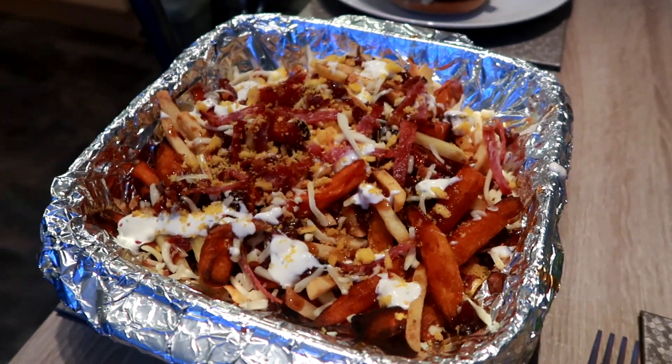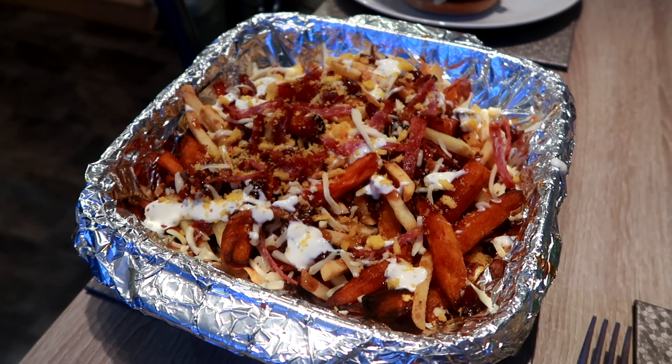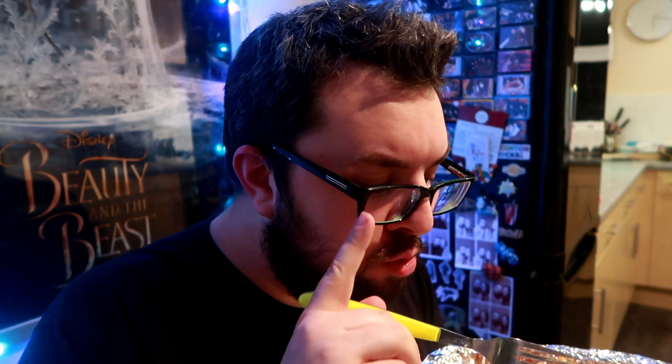Yes guys, that is homemade phoenix fries. I'm now going to try them — I've not had phoenix fries, homemade or otherwise. This is the first time I've tried phoenix fries. I also haven't had frazzles in probably about 20 years. Wow. Yeah, that's obviously incredible. Salty. Creamy. Bacon-y. That's insane.